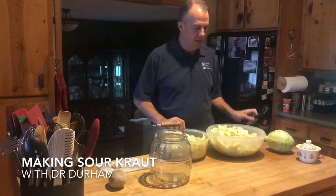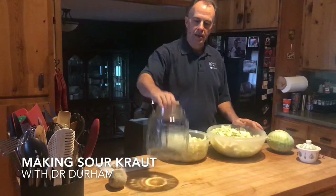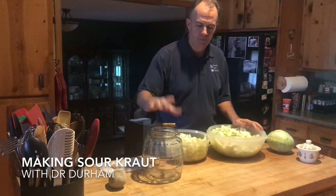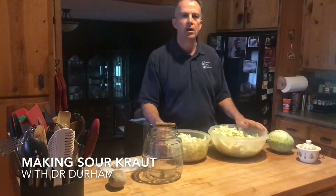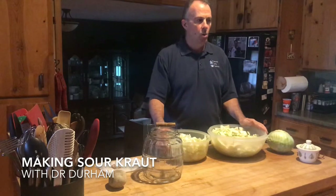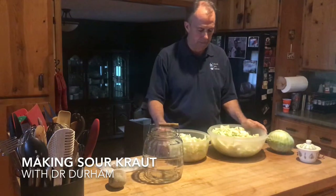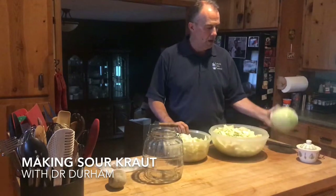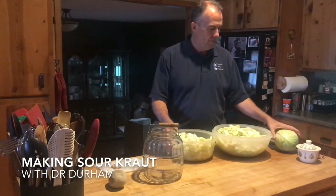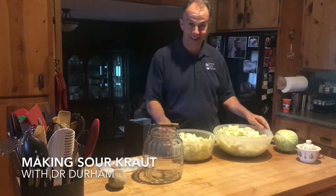I have pre-chopped the cabbage. I bought three cabbages, but in cutting them up I think two is going to be plenty for my vessel, which is a glass jar — glass that's not made in China. Nothing against China, but that glass tends to be a little lower quality, maybe have some lead in it, stuff you don't want leaching into your sauerkraut. So find yourself a good urn or glass jar — you can't do this in metal. The first ingredient is the cabbage.